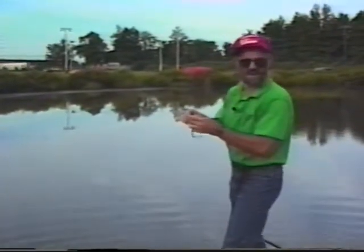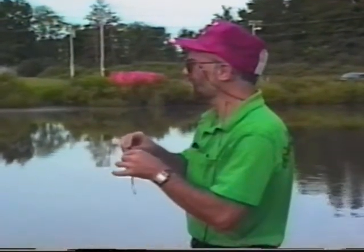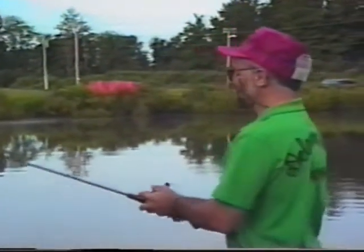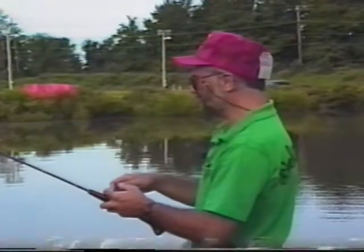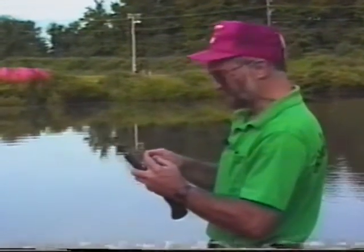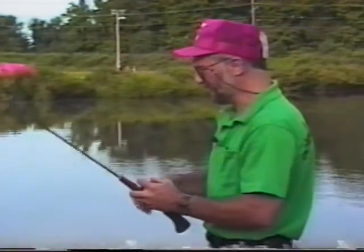The fish are just picking it up and running with it. The situation is I'm over a rubble rock pile — a lot of rubble — and I'm bouncing the worm through the rocks. The fish are picking up but running with it, and it's hard to set up on them after they get running if you're bouncing over rock. You've got to stay in contact with the bait. We're in about 15 feet of water, dropping off that rock pile, and when the bait drops off the edge the fish are right there picking it up.